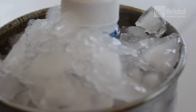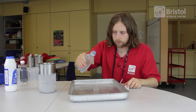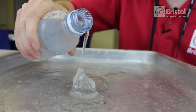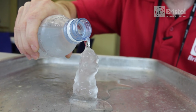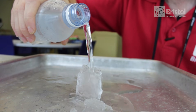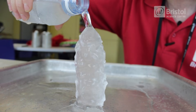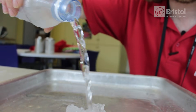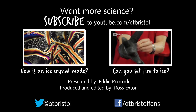It's been about 30 minutes now, so let's see if our supercooled water is ready to make some instant ice. So there you go — instant ice, a fantastic experiment. Why don't you try it at home?